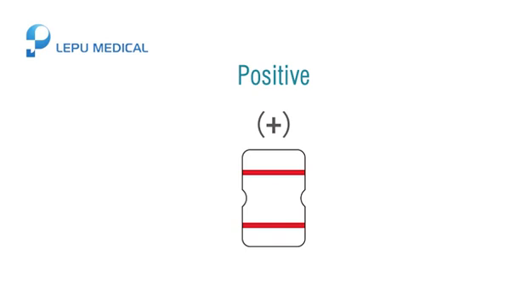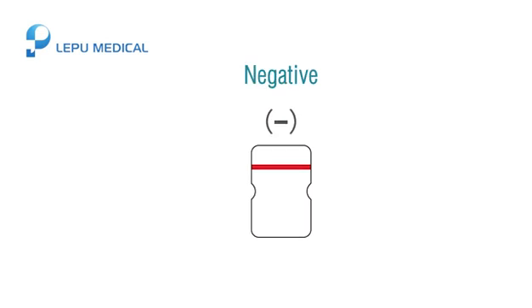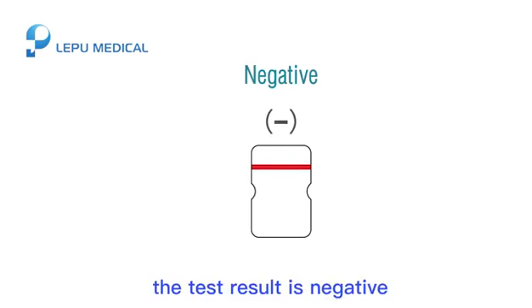Result interpretation. Positive: two dark purple lines appear — the test result is positive. Negative: only one dark purple line appears on top — the test result is negative.